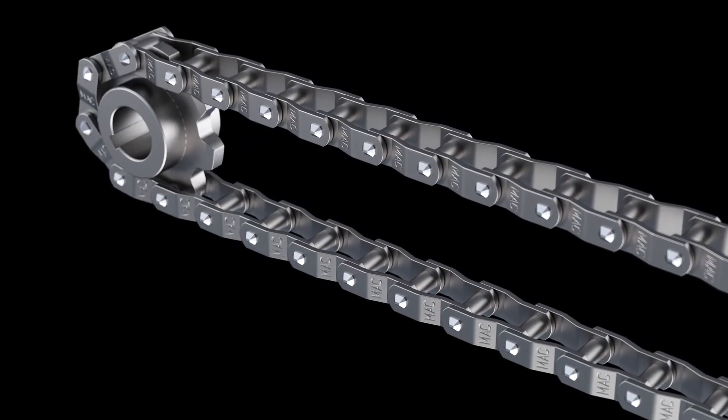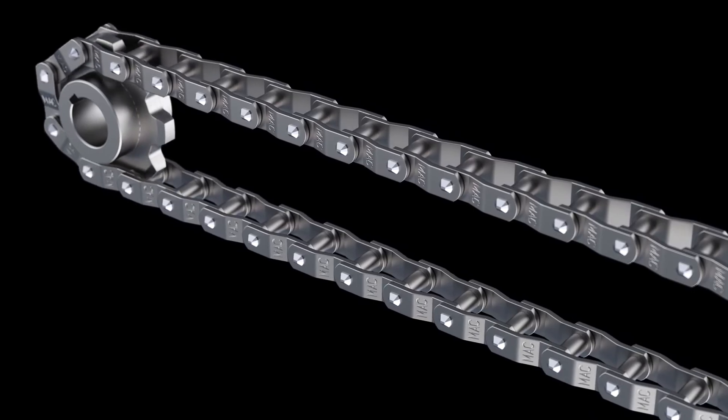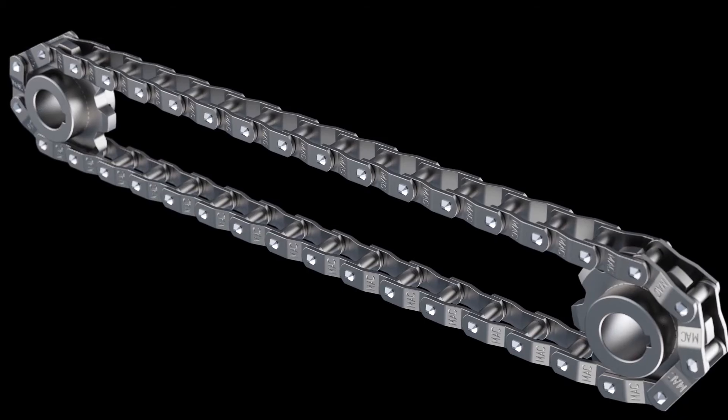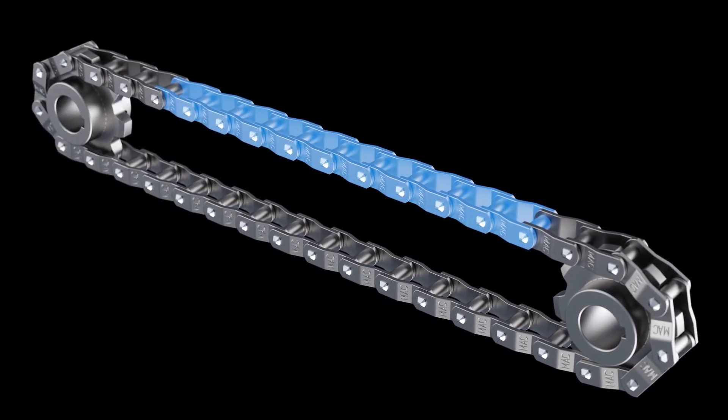To get an accurate measurement, you want the chain under tension — a come-along may be necessary. To get our measurement, we need access to at least 10 chain pitches. Once we have access to our 10 pitches, there are multiple points we can get the measurement from.